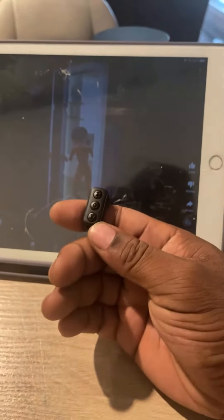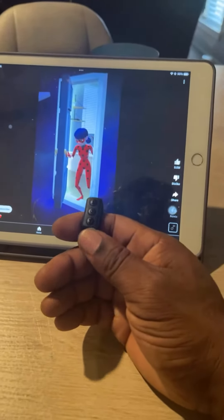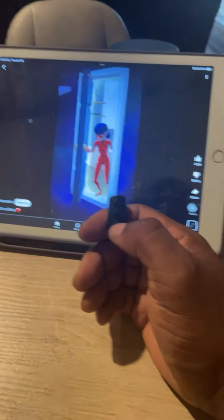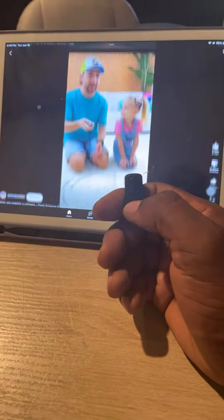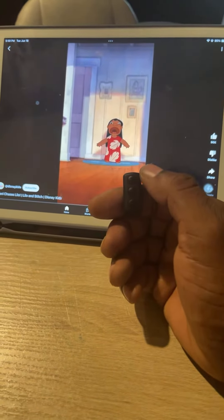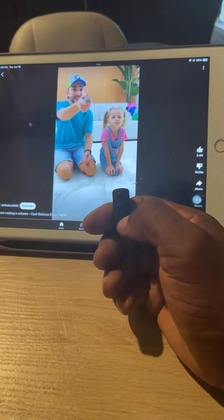Here's the down button — we're gonna push it. It activates the iPad. So if you want to play a prank on somebody, or control what your kids watch, you hook it up to their device, push the button. You want to go back up, you can go back up. You can go down, you can go up.